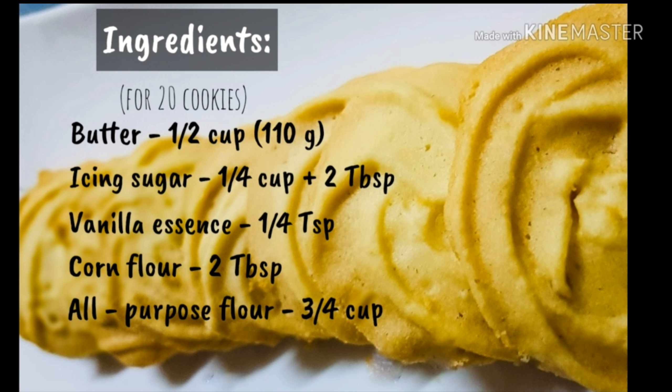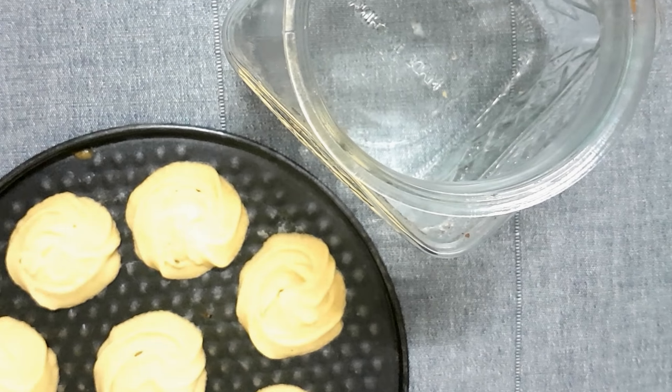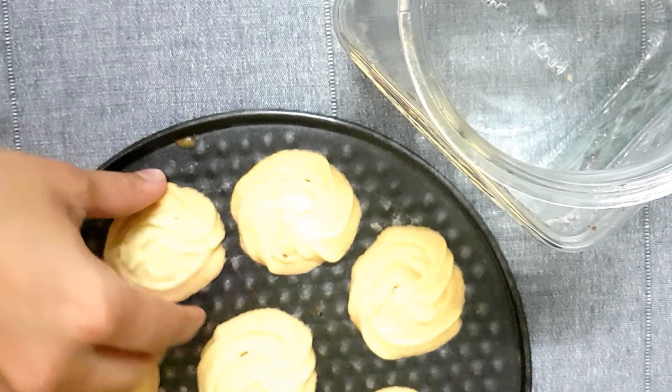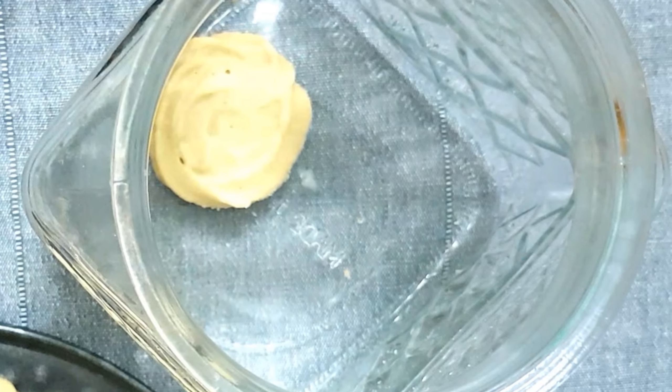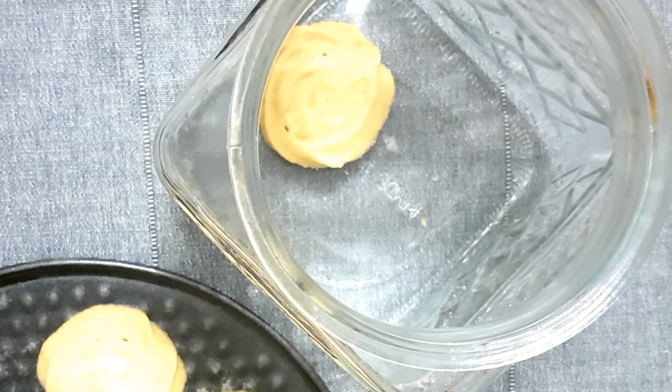Hi everyone and welcome back to my channel. Today let's make some crunchy and very delicious butter cookies, and that too without using an oven. If you are looking for a recipe using an oven, I've already posted it in another video.